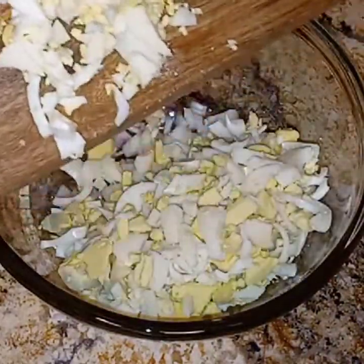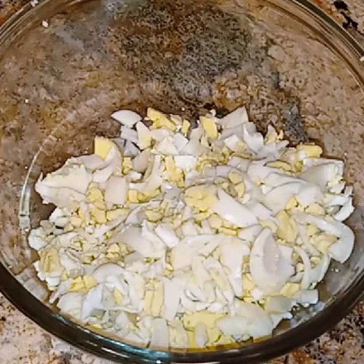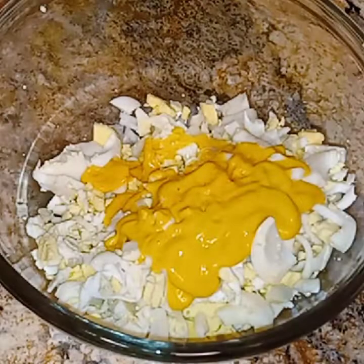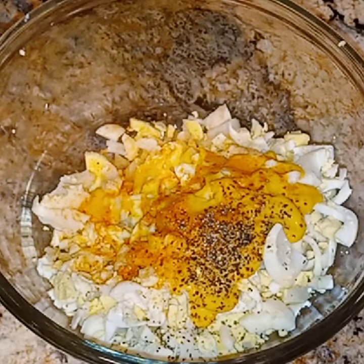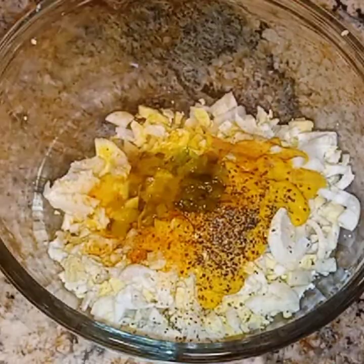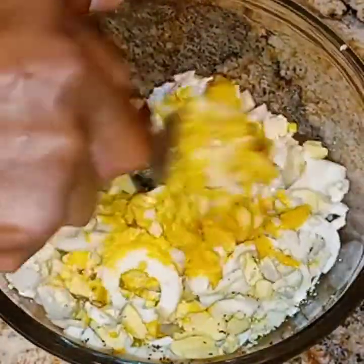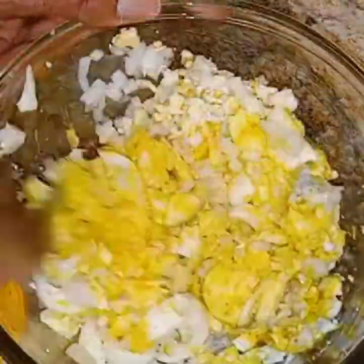Now I'm going to put some mustard in. When it comes to seasoning, you season it however you like with whatever seasonings and condiments you like. My seasonings were just salt, pepper, Lawry's seasoning salt, some pickle relish, mustard, and some Duke's mayonnaise.